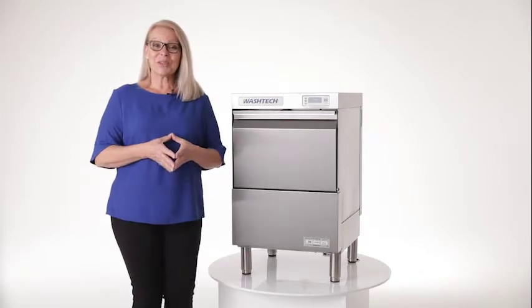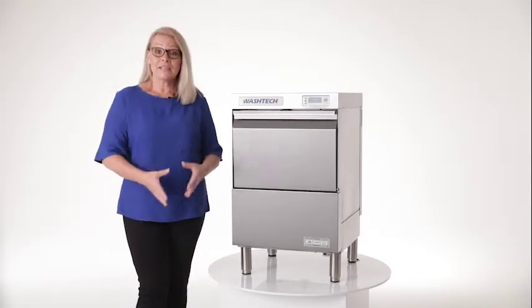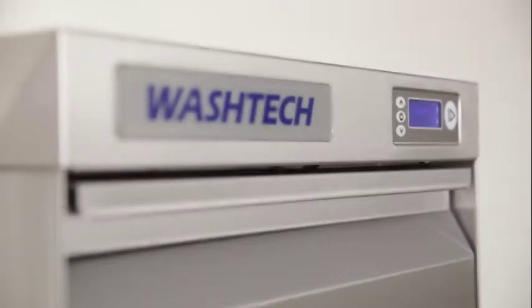Hi and welcome to the Moffat Channel. I'm Carolyn, and in this video today we take a look at the features of the versatile GM glass washer from Washtec.